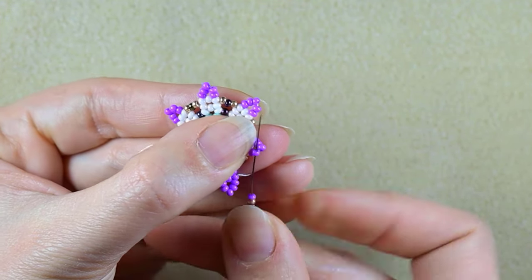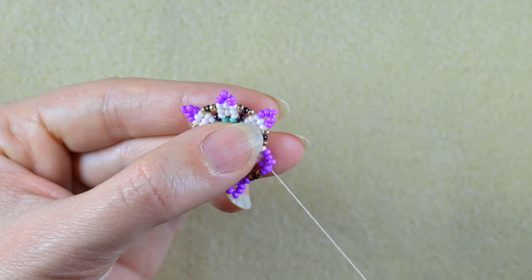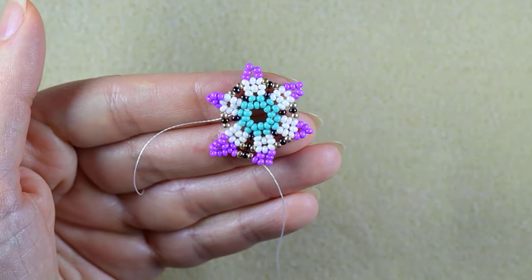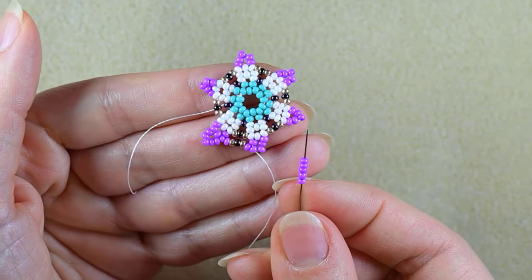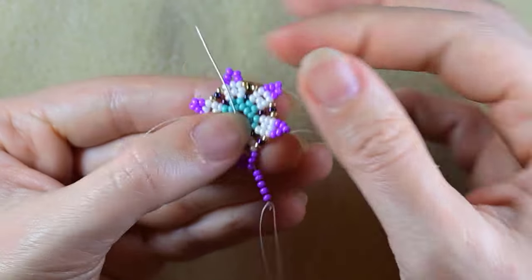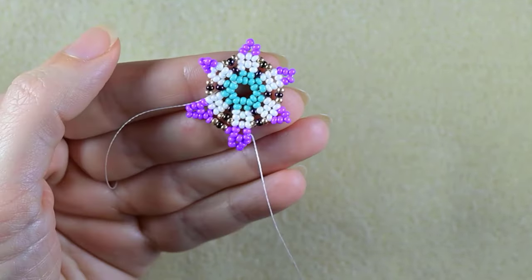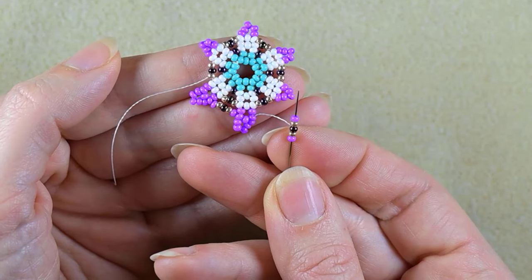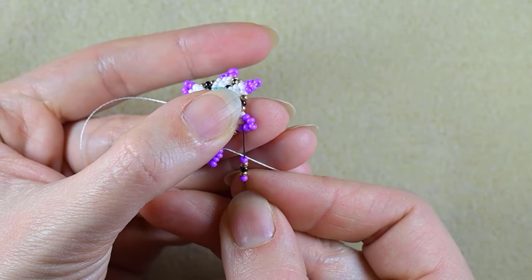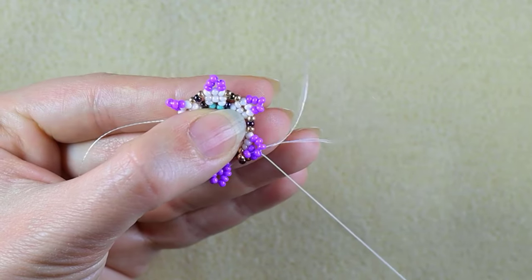Then I'm going to take five beads — purple, golden, iris, golden, and purple — and what I do next is go through the second purple counting from the white part. Again I'm exiting through the middle one which is sticking out the most, and I take five purple beads, skip the central one, and go through the following. Again I take the same sequence: purple, golden, iris, golden, and purple. Again I go through the second purple counting from the white center.